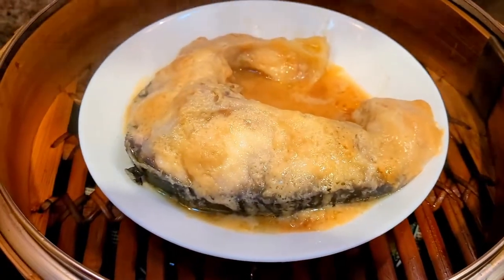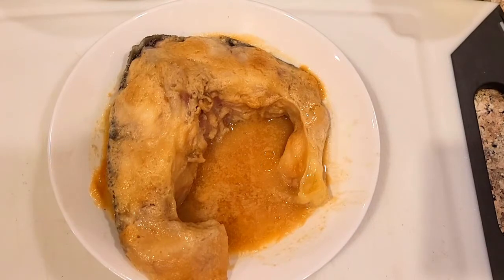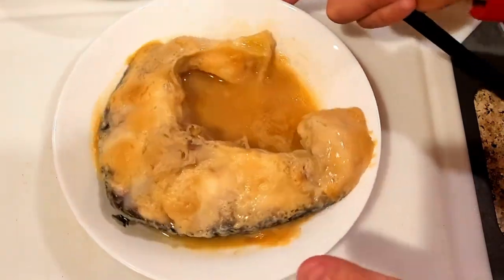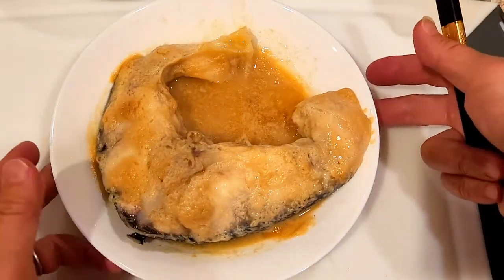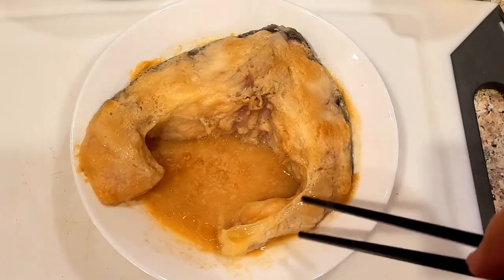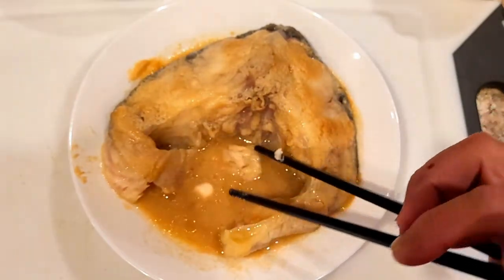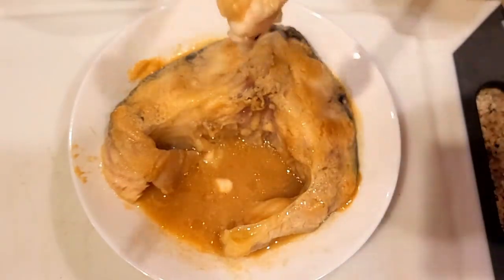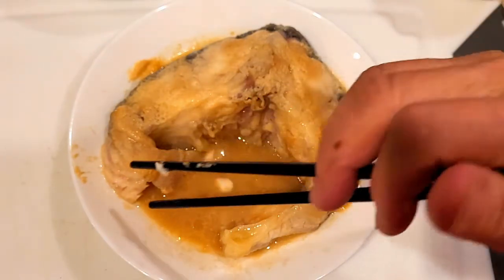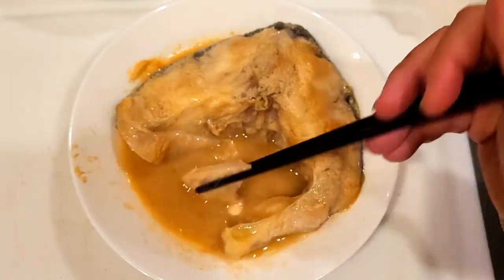Look at that — it looks just like miso butterfish. Let's go plate it and try it. This is supposed to have a miso butterfish flavor but instead of butterfish we used sturgeon — the fish that makes the caviar. Let's go try it!